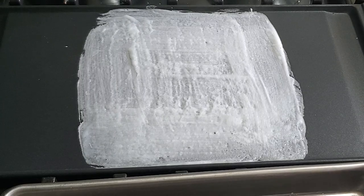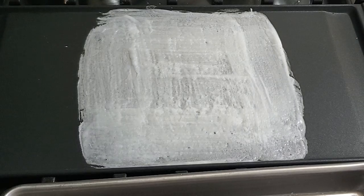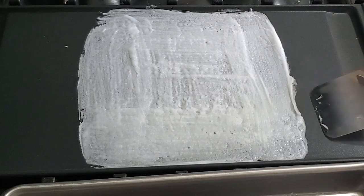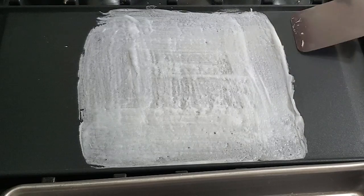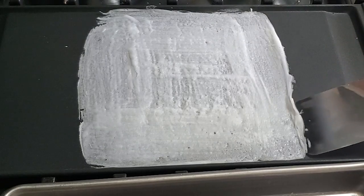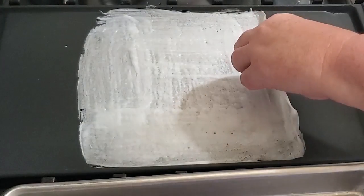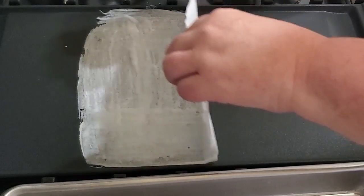Give it about 30 seconds or so, then take a spatula and start peeling up the outer corner. The outer corners get a little more crisp — I'll show you how to trim those up in a bit. Once you peel up the outer corner you can start lifting it with your fingers right off the griddle and it'll just peel right off.